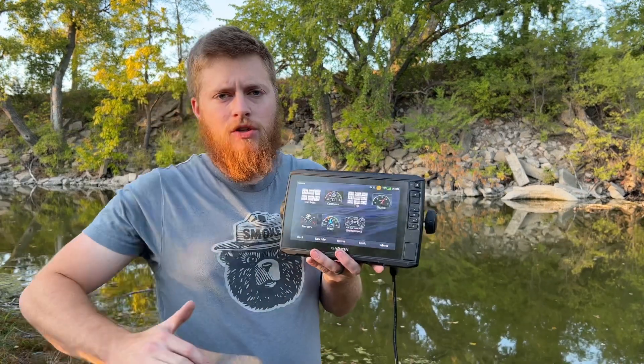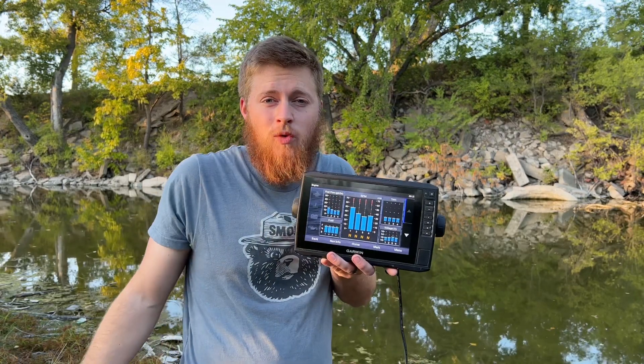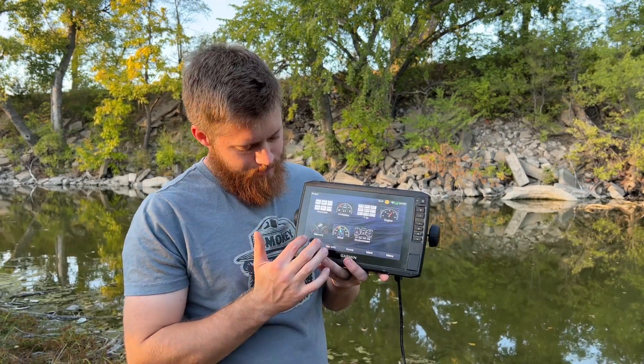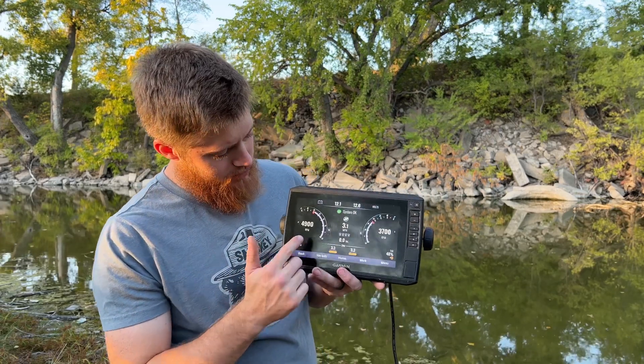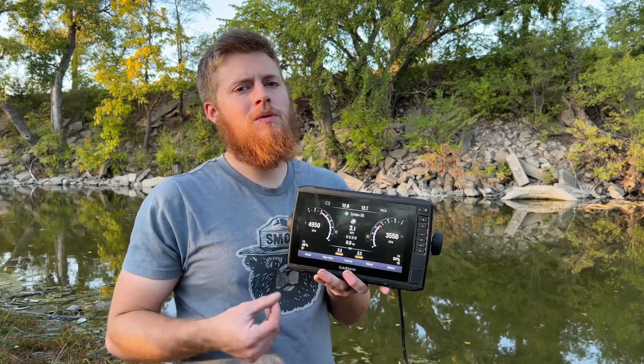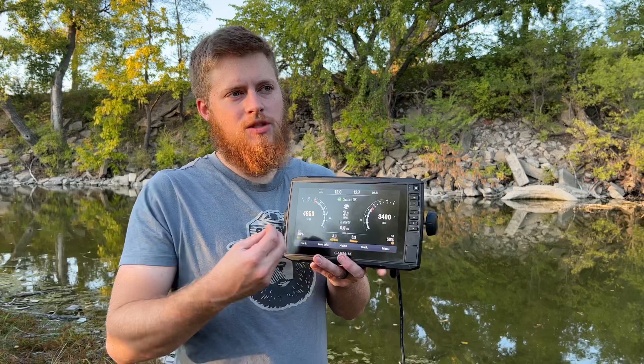One example: let's go to Gauges. I never use this when I'm on the lake because I don't have any sensors hooked up, but if we wanted to we could go to Engine — boom, it's going to show me that I have four engines running, their different RPMs, and my fuel levels. Over here my Mercury is telling me how fast my RPM is going and we're going 3.1 miles per hour. It allows you to play with those features without actually having stuff plugged in.